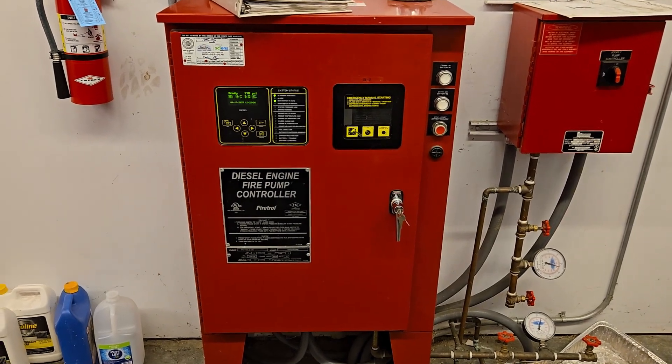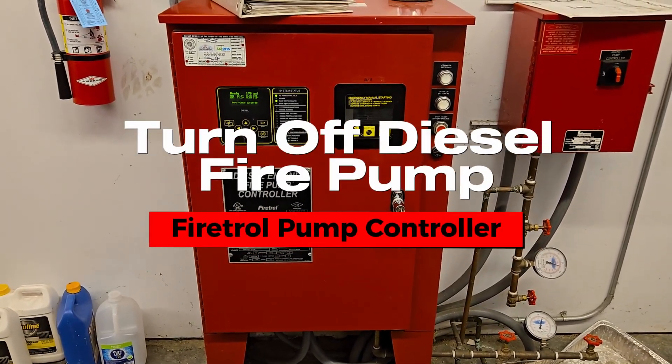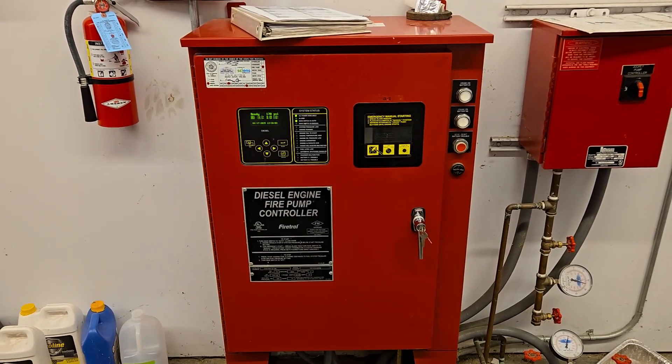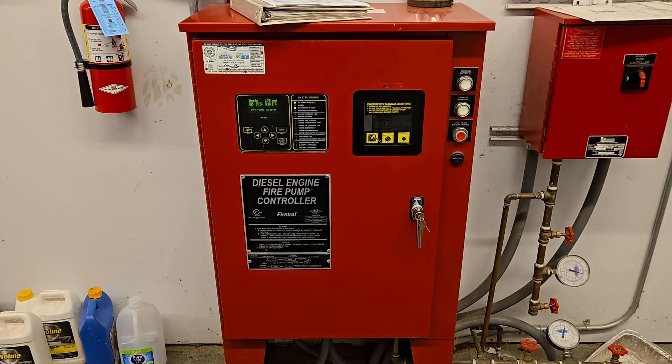In this video I'm going to show you how to bypass the fire pump. You're gonna switch it off so you can do your riser testing without having the pump on.